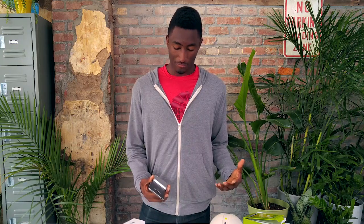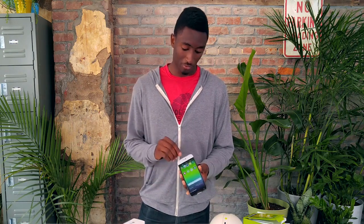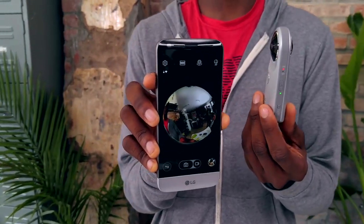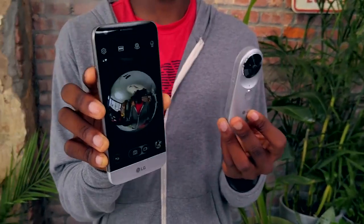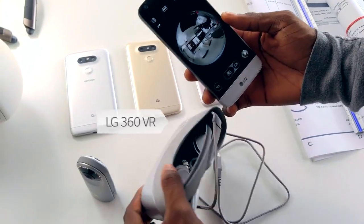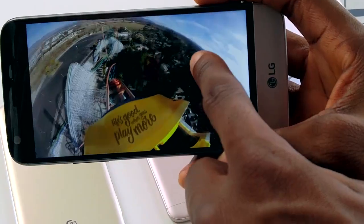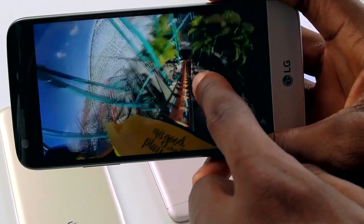There are a couple of other LG Friends that work with this phone but don't go into it as a modular part. There's the 360 camera — essentially two back-to-back 180-degree lenses — and it talks directly to the phone via the Friends app. There's also a VR headset that plugs directly in via USB Type-C, so you can look around your 360-degree photos and videos on the headset while your phone is plugged in.